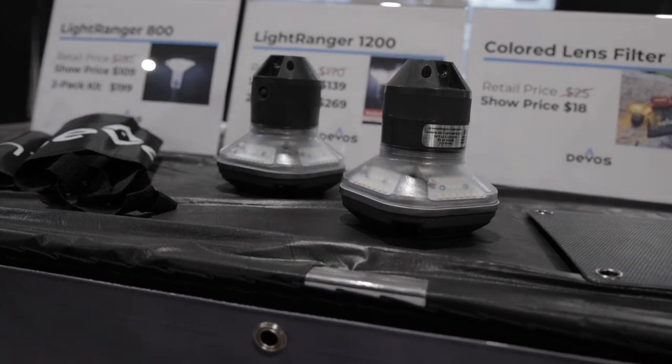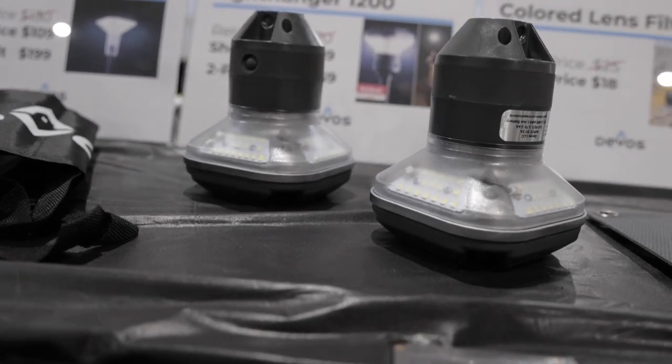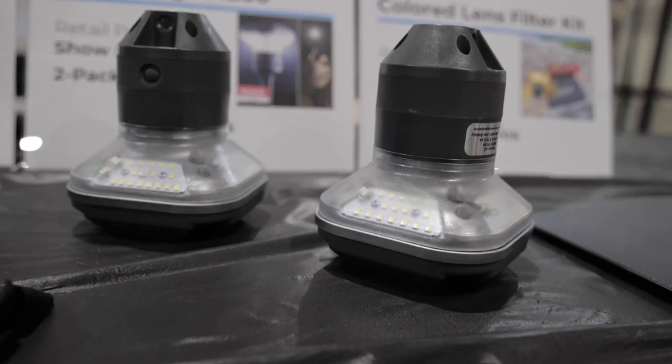What that does is get the light out of your eyes, keep bugs away from your food, and light up a 60-foot area — more like natural light from the sun or within your home.